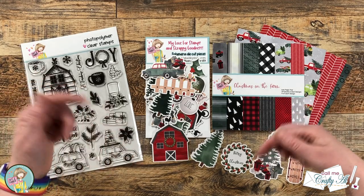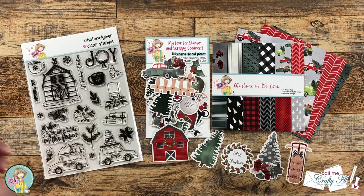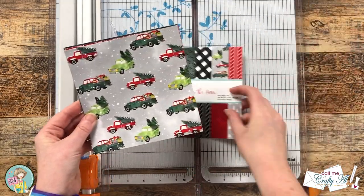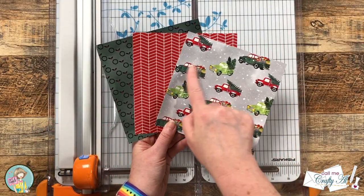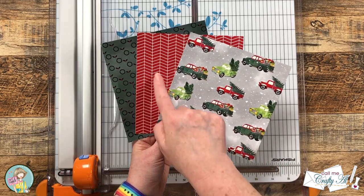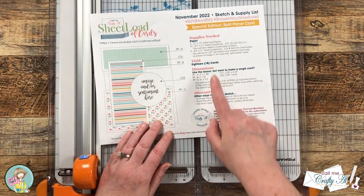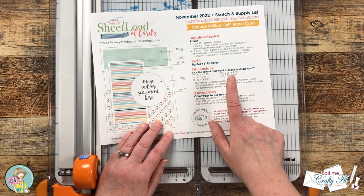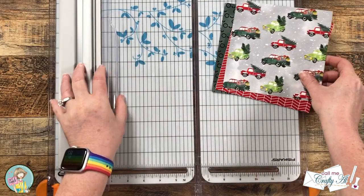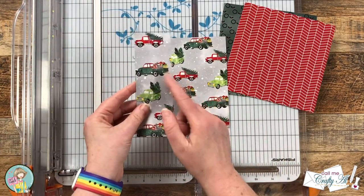If I leave you with any questions, feel free to leave those in the comment section below and I'll get back to you as soon as I can. Let's get crafty! I chose three pieces of patterned paper from the Christmas on the Farm pad. I have a more colorful pattern with the trucks and trees, and then I chose a couple more subtle patterns that went with the colors in the first one. Since I am using six by six paper, I will be using the single card cutting dimensions from the November 2022 printable. The first cut I'm going to make is at four inches, which leaves me with a four inch and a two inch strip.